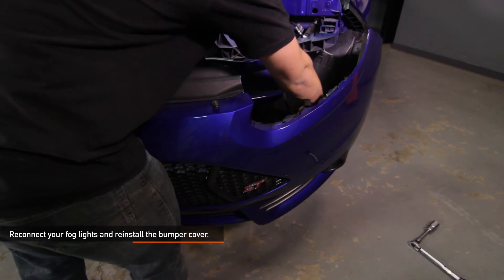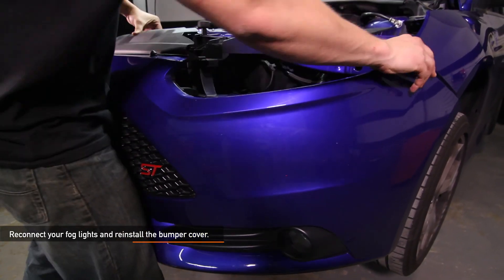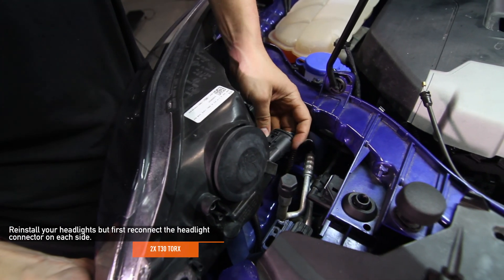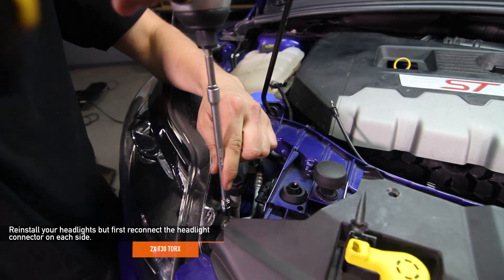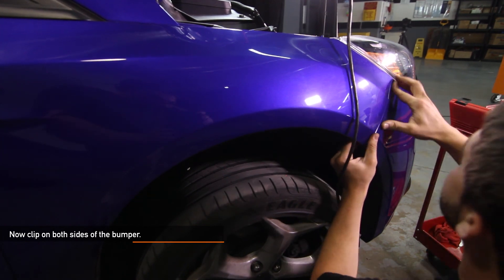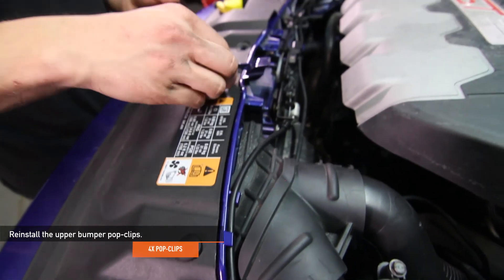Reconnect your fog lights and reinstall the bumper cover. Make sure to clip only the front part of the bumper. Reinstall your headlights — first reconnect the headlight connector on each side. There are two T30 Torx holding each headlight in place. Now clip on both sides of the bumper. Reinstall the upper bumper two T30 Torx bolts you removed earlier, then reinstall the four upper bumper pop clips.